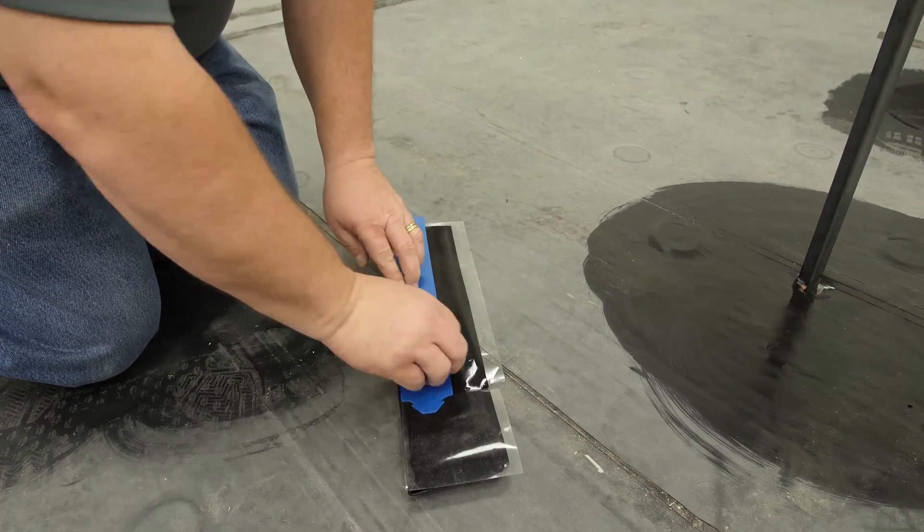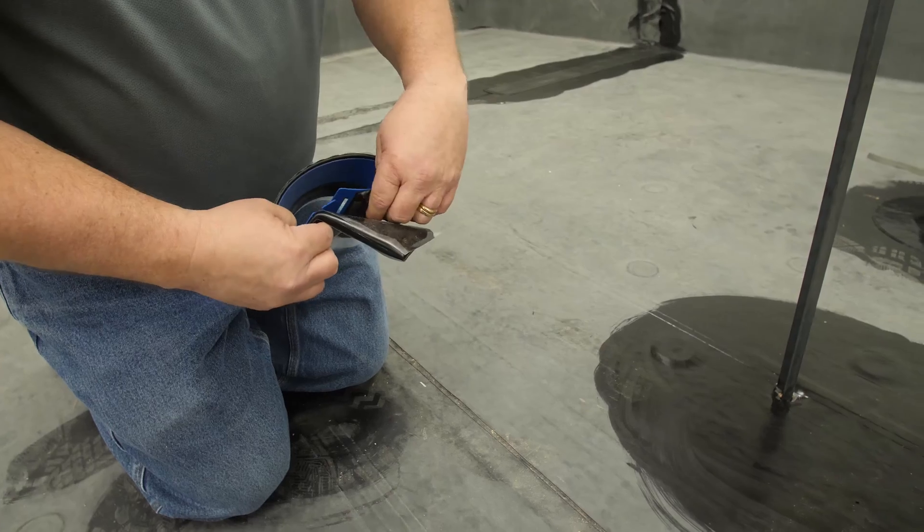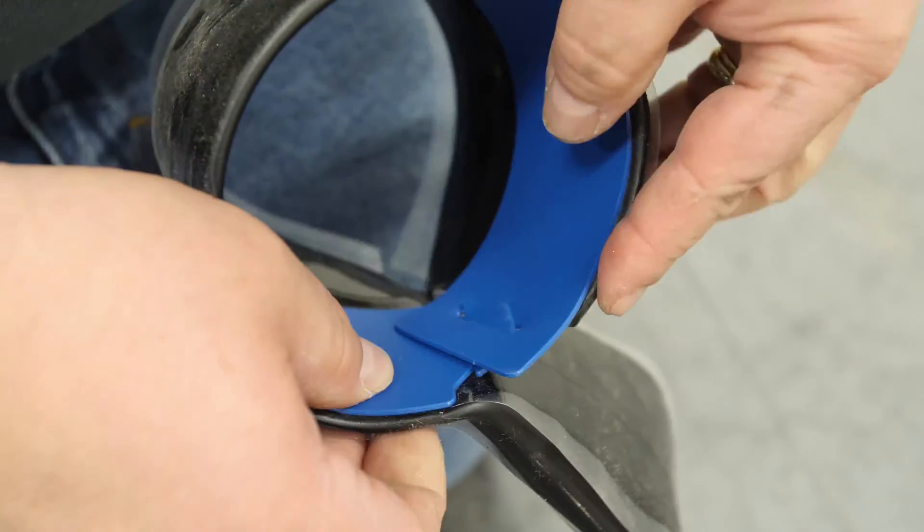Then fold in half away from the plastic spine. Join the ends together by inserting the male end into the female end. Connect the ends so that the male end is on the inside of the spine.